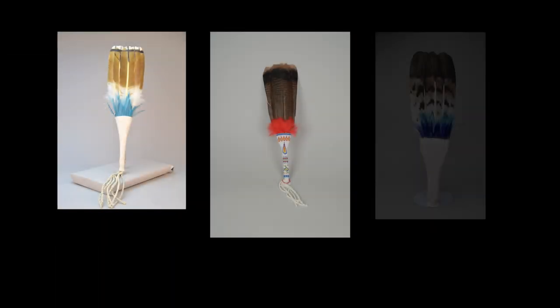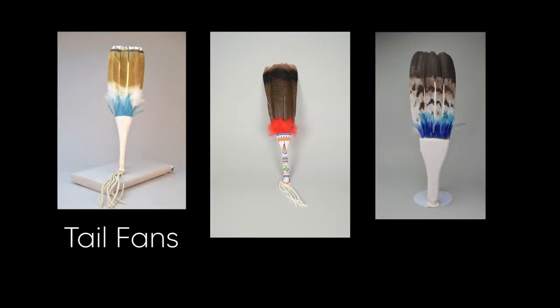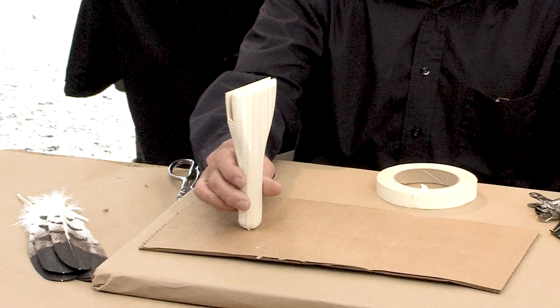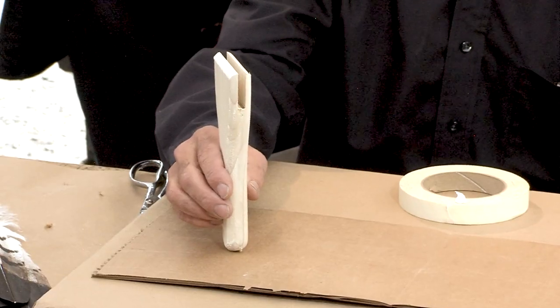What we're here today to talk about is tail fans. We're going to use the tail fan that we currently sell. This is the wood block with the groove cut in it, and this is basically to make a quick, easy fan.